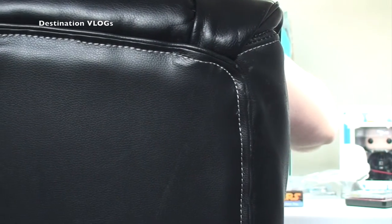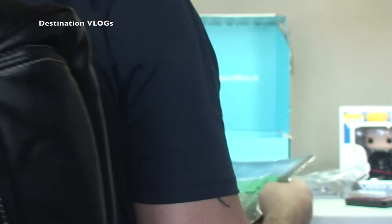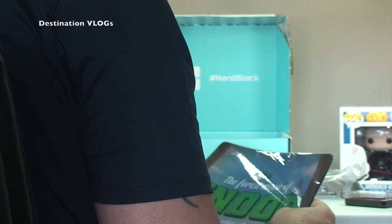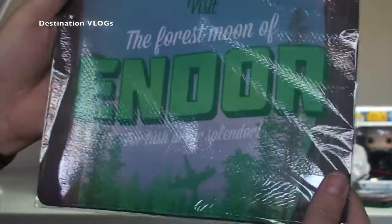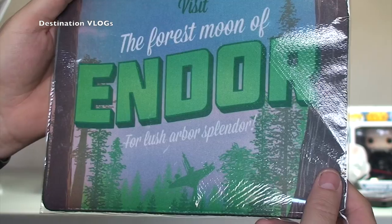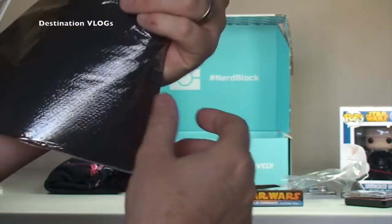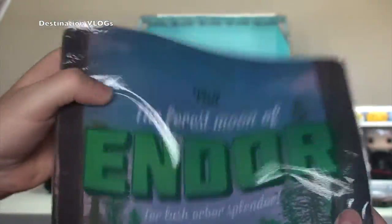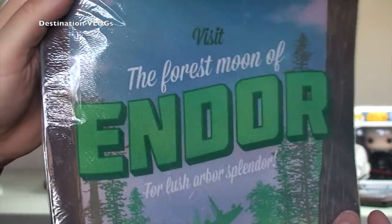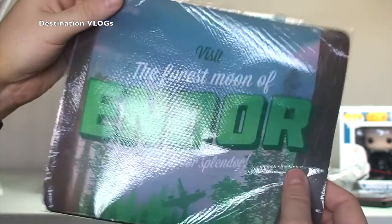And we have got a mouse mat. Another Star Wars related one — it says 'Visit the Forest Moon of Endor.' For those Star Wars fans you will know what Endor is. That feels like yeah, that's a mouse mat of some kind. I guess mice don't get used as much nowadays — certainly I don't — but it's pretty cool. Endor mouse mat.